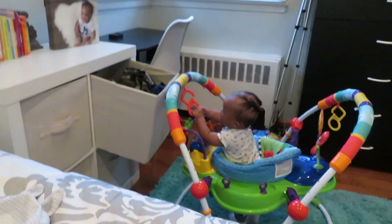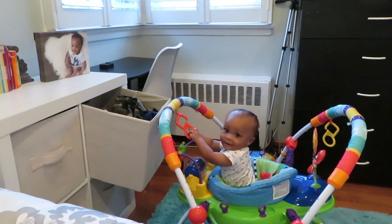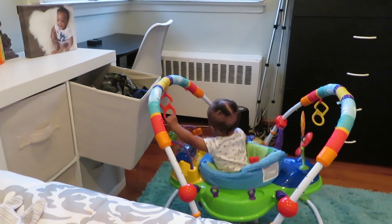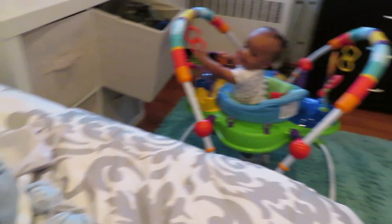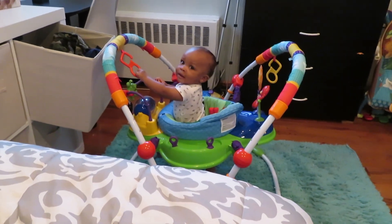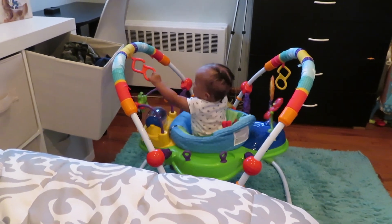So I'm about to change his clothes and get him ready. I just did his hair and I should have done his hair after I changed his clothes. But I'm about to change his clothes, get him ready, and then let's do the photo shoot. But first I'm going to lay the eggs out and everything.